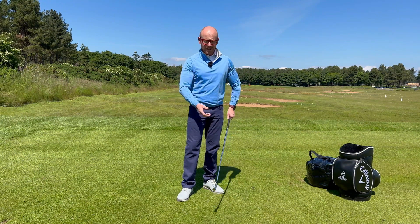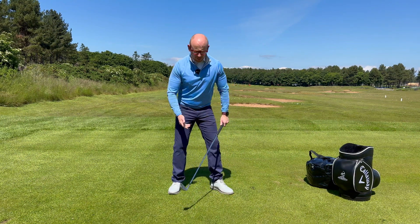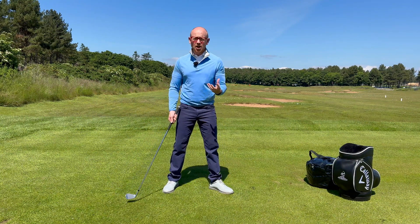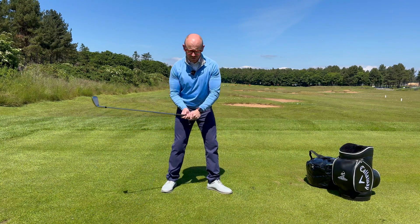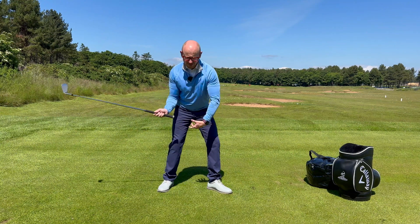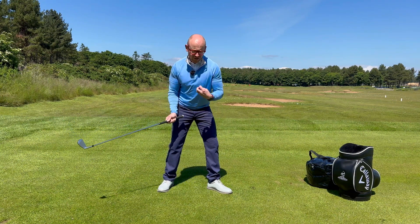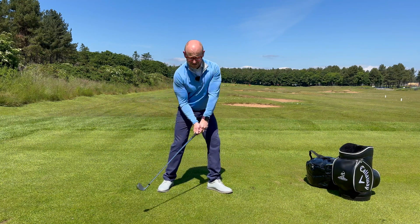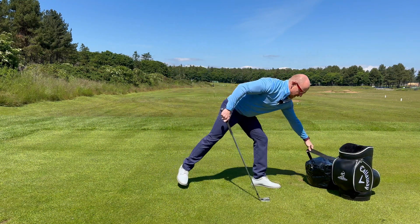We've heard an awful lot about ground reaction forces — I want you to start thinking about action forces. In terms of the body, we need to give ourselves an action force in order to get our body to react to that. The way I like to think of it is actually the hands, so if I wheel in my little smash bag here...